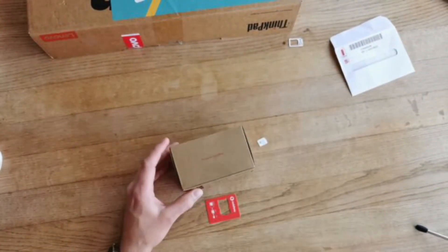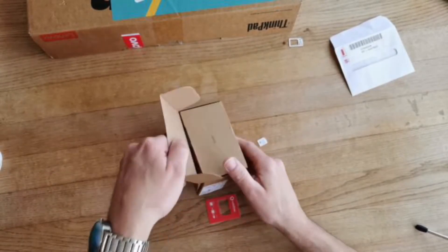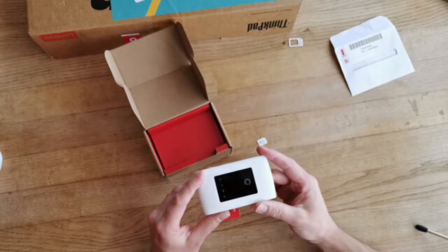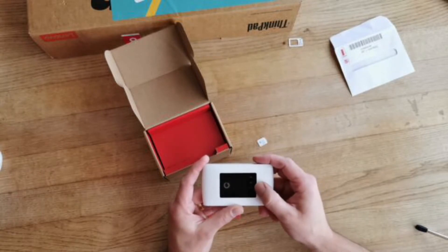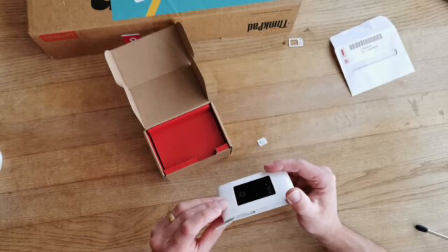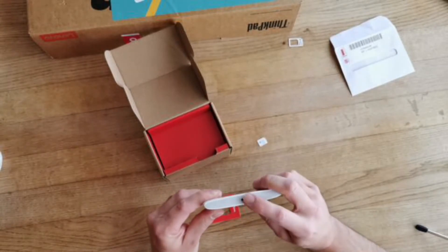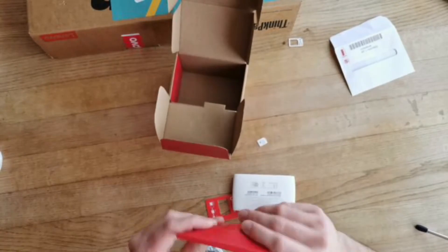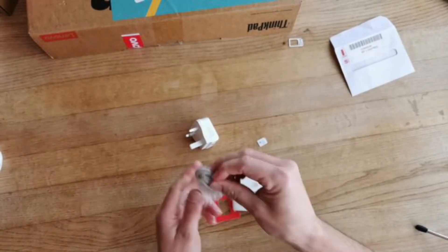Next we need the MiFi, so let's go ahead and open that up. We've got our little Vodafone MiFi device. It's got a few readouts on top: battery at the top, a Wi-Fi signal indicator, a message indicator we won't be using, and signal to the network. There's a reset button on the bottom where the SIM goes, a WPS button we won't be using, a power button, and a charging point on the side. In the box we also have a power brick and a charger.